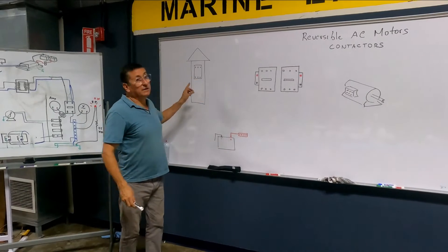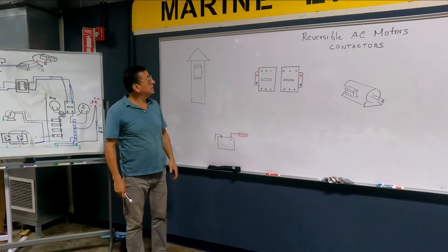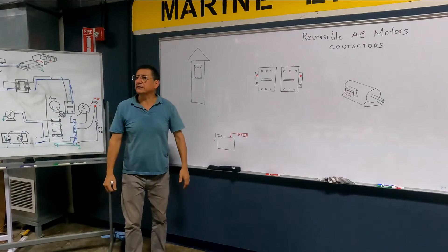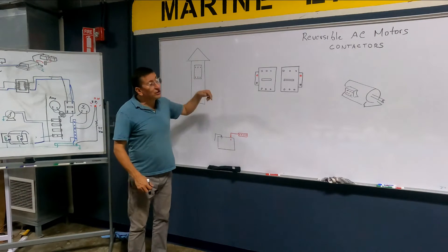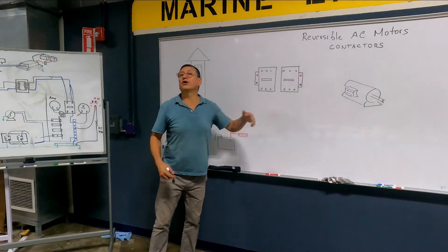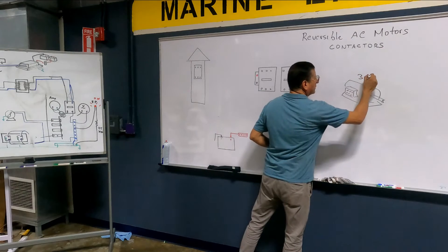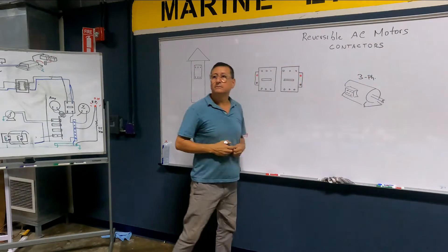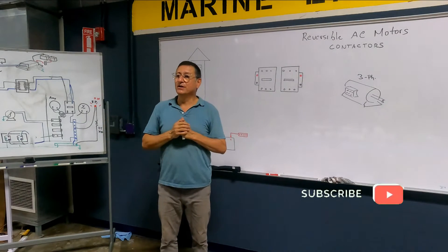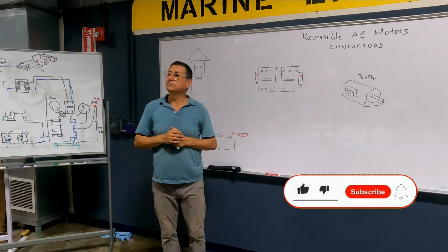Suppose that you have the pedestal — in this particular case, a three-phase pedestal. I have three phases coming out from the pedestal, and I have a couple of contactors to activate that three-phase motor. I want to do the wiring, the connection, to start the motor clockwise or counter-clockwise.